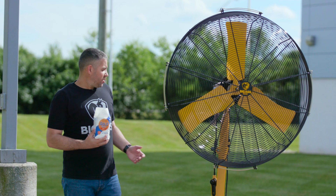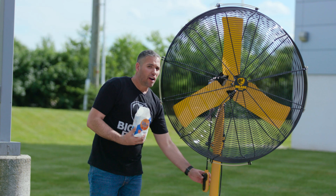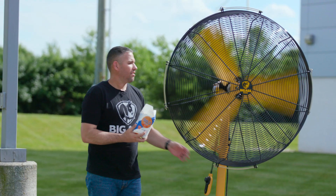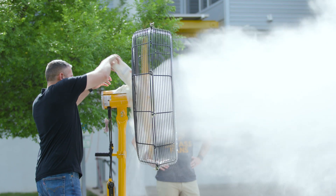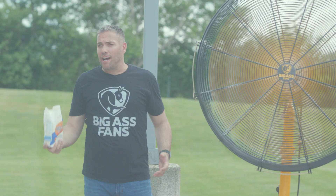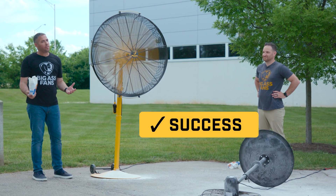Now let's give the same test to the IP65 purpose-built engineered Air Eye fan. Whether it's two pounds of flour or ten years of dust, it ain't got nothing on Air Eye.